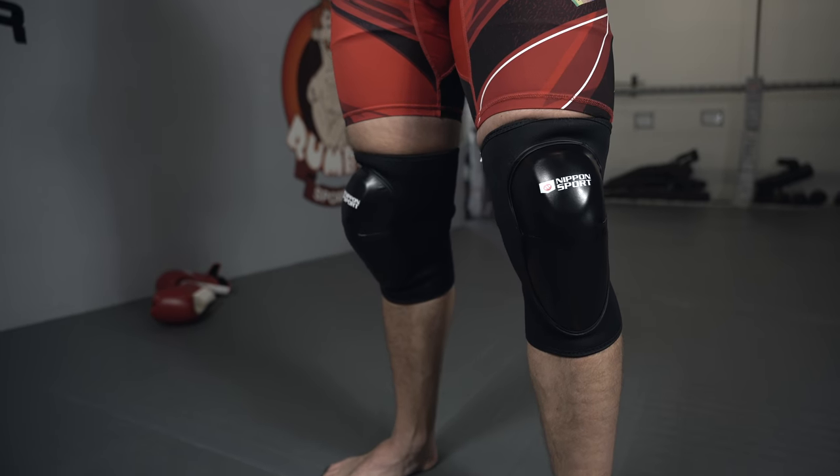Hi, I'm Nicolas Dalby and today I'll be showing you these new knee pads from Nippon Sport. You can use knees in sparring and drilling, but usually you have to hold back quite a bit to not give or receive any injuries.